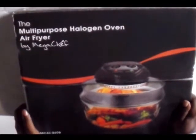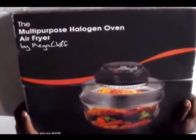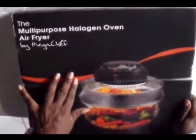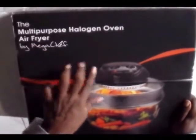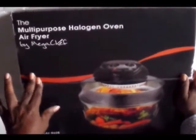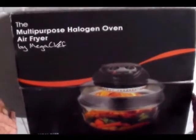Hi. Thanks for joining me for another unboxing. This is an unboxing for what is really an air fryer. They're calling it an air fryer — it was called a hot air cooker when it first came out, and I guess different people are calling it different things now.